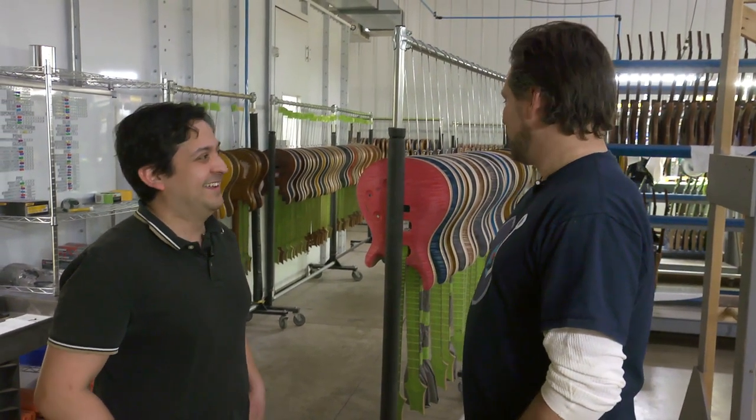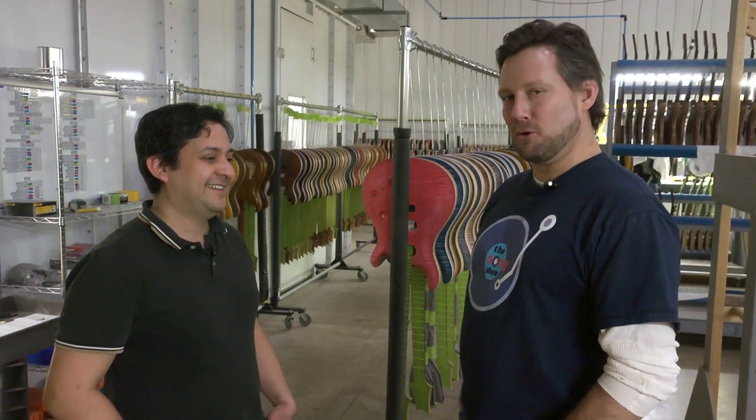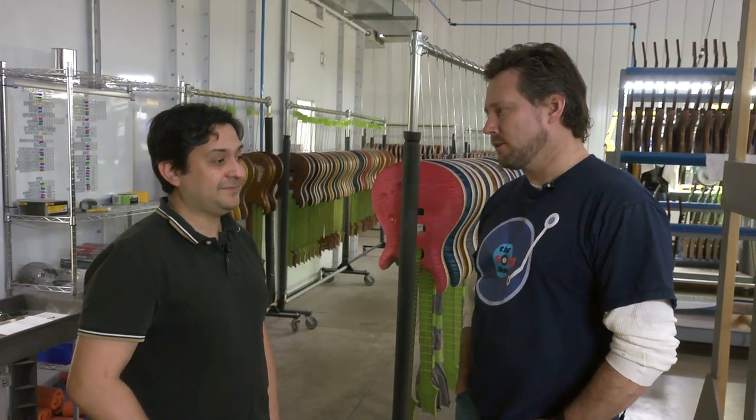That's cool. When I found out you were a spray booth manager, I was like, that's pretty damn cool — the dude that came up with two bitching colors. But it's been a journey and I've done a lot of stuff in the finish department.